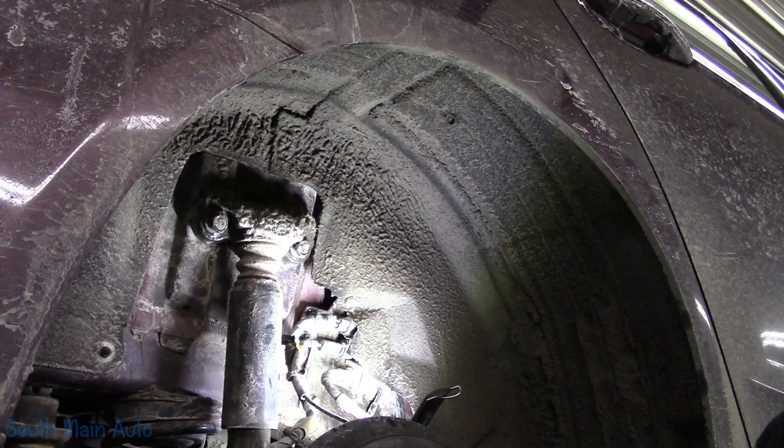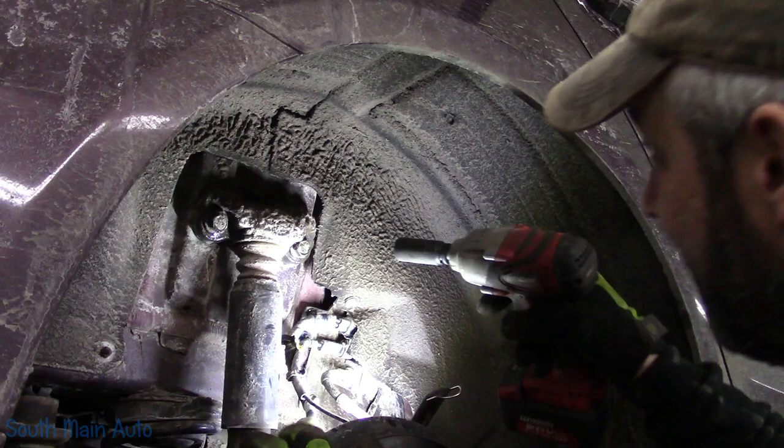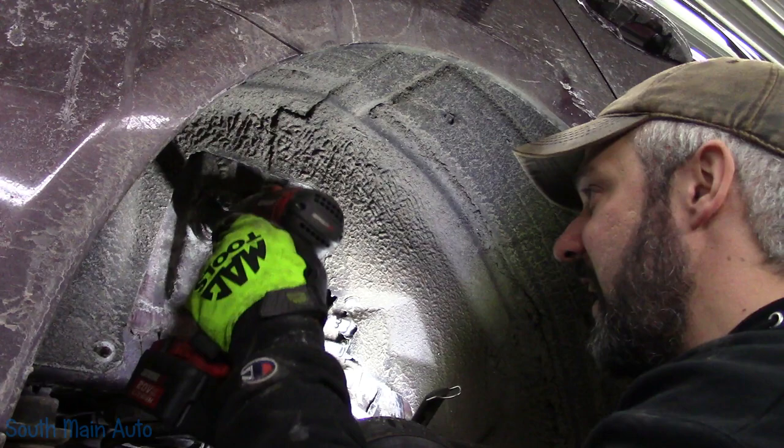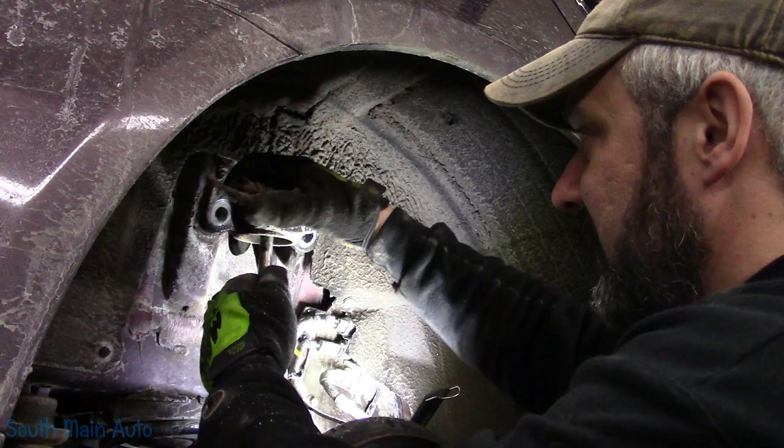Wonder how that got in there. Oh yeah — Harbor Freight — rocking them right out of there like nobody's business. Whoa fella, whoa — I think that's where our noise is coming from, fellas.